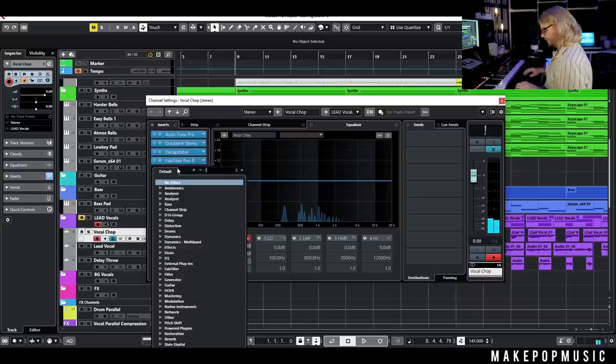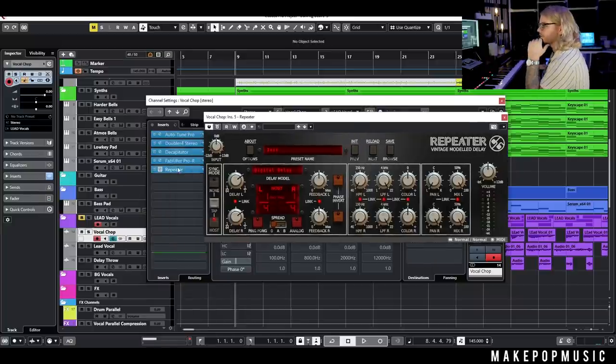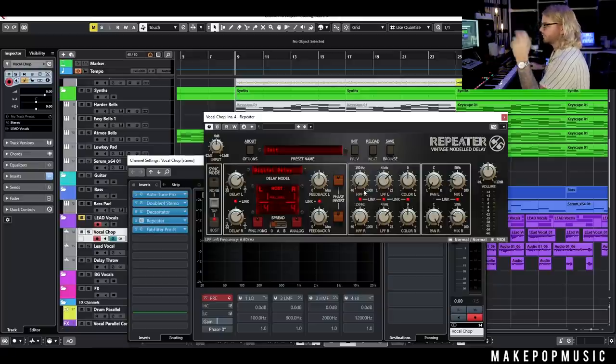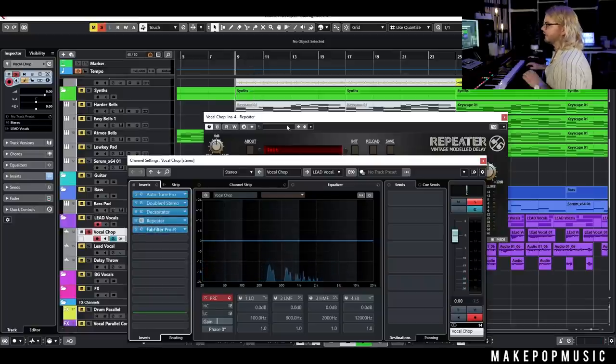Now I want to add some delay, and I'll actually drag it before the reverb in the signal chain — always remember that the order of your signal chain matters. I want the delayed sound to also hit the reverb, so delay comes first. I'll pick a ping-pong quarter-note delay and then filter some of it out to taste.